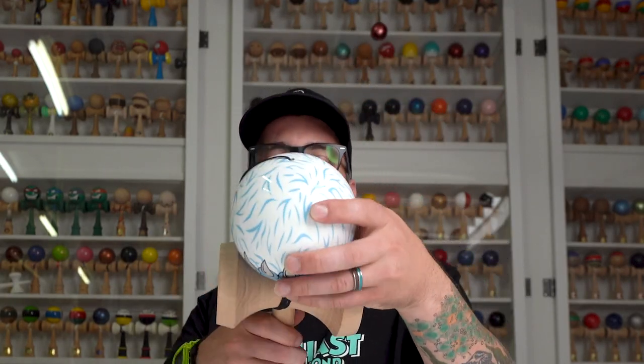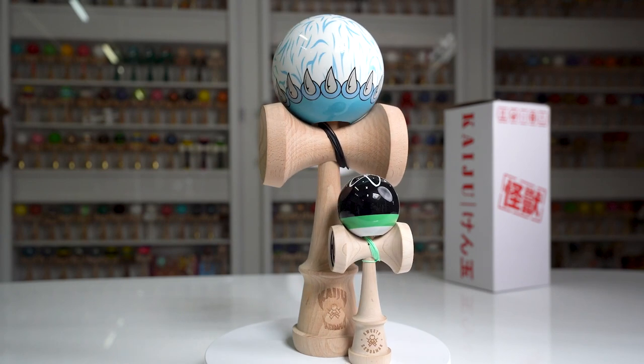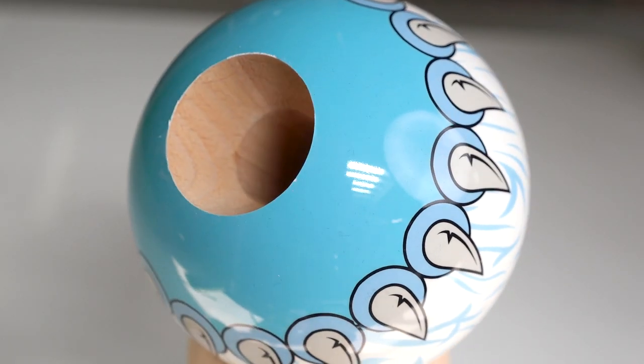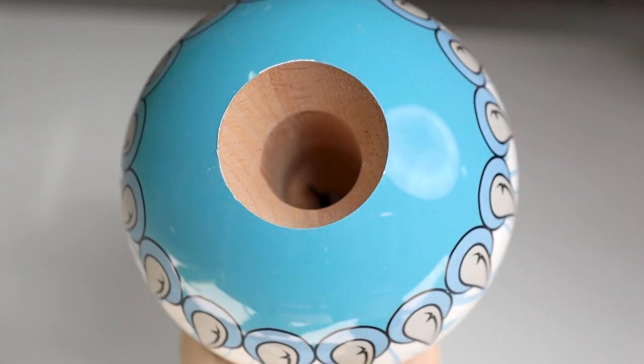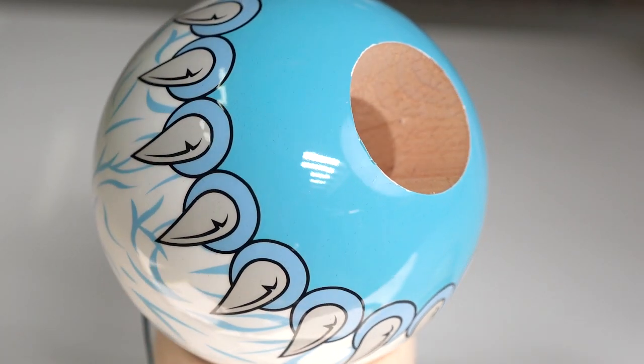As always with the kaiju, you need to be very careful when you're playing because it is a five pound kendama, so you've got to be careful when you're playing with this bad boy — but you can do some amazing tricks. The Abominable Snowman is a limited series, and as with all the kaijus, they usually go pretty fast.